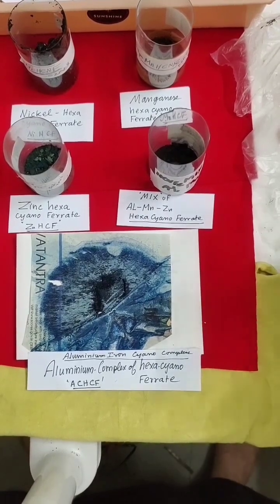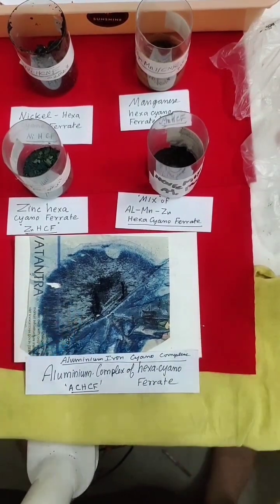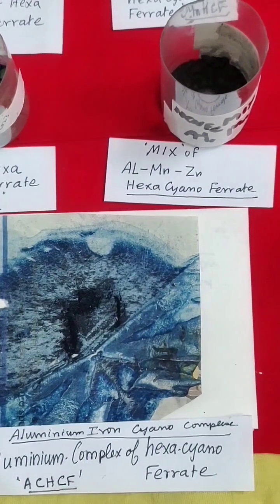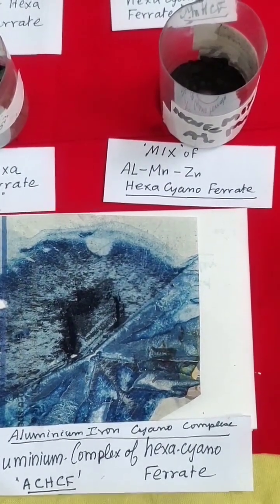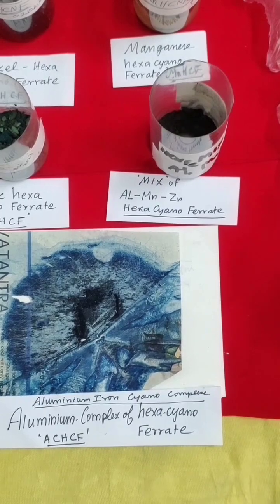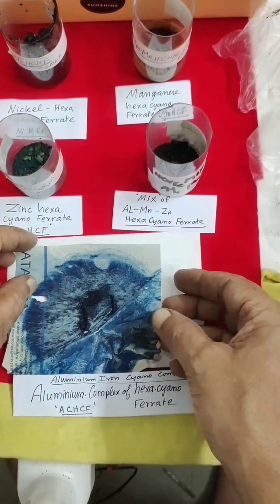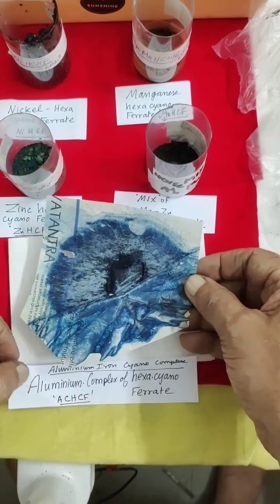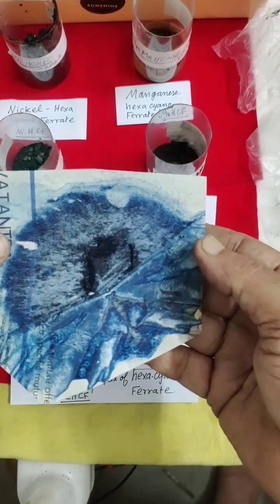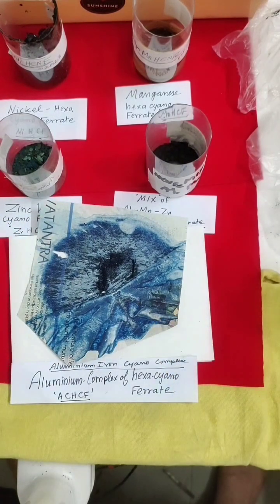This is the quantity I am able to get — you can see it here. This is what I got; this is called aluminum iron cyano complex. After filtering and drying in a hot air oven, you can see only small quantities, because from 2 grams of starting material we are only able to get this much complex. This is aluminum iron cyano complex.